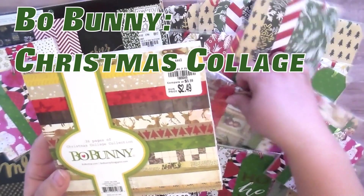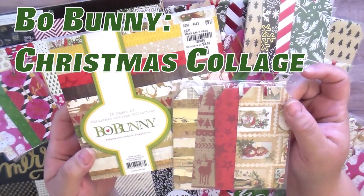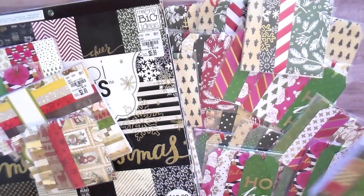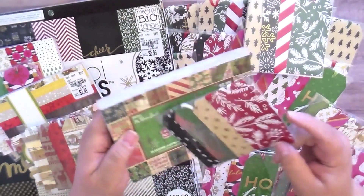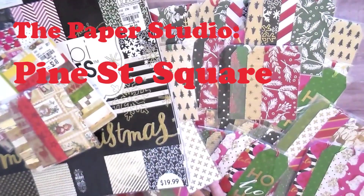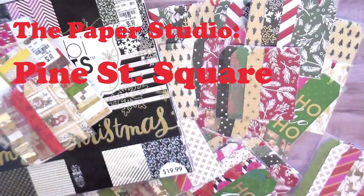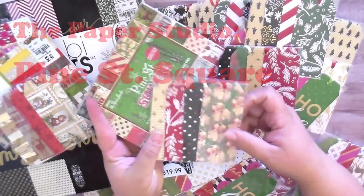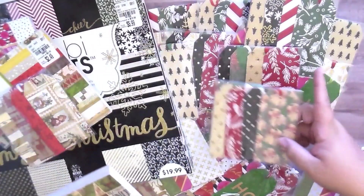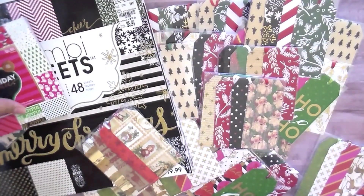She used the Bow Bunny pad to make the more vintage and classic looking ones. She actually used a fourth pad too — Pine Street Square from Hobby Lobby. She incorporated those to make tags like the Santa Claus ones that are more distressed and vintage looking, and she combined those with the others. So those are the four paper pads she used.